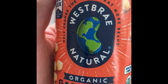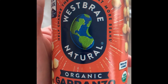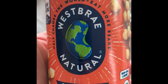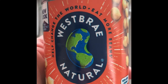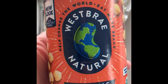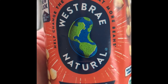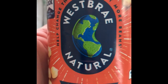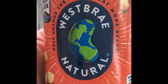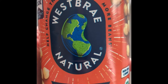Alright, so here we got some West Bray natural organic garbanzo beans. I'm glad there's no salt in these because I've really been trying to watch my salt intake — I retain water like crazy. But anyway, I love sausage, what can I say. So what are we going to do with these? I'm going to roast them.